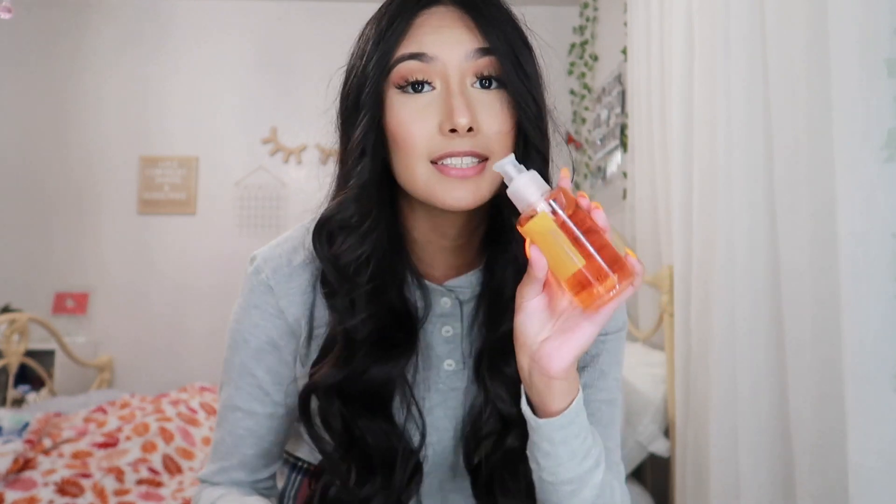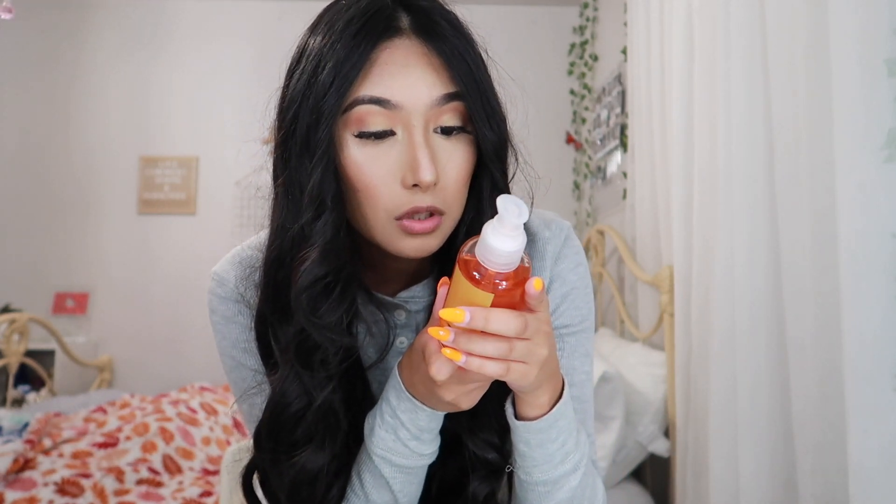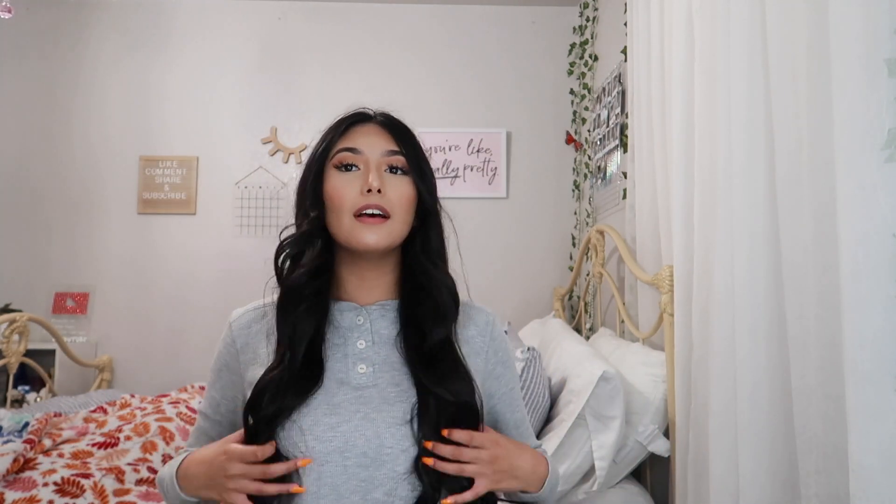Now I'm going to use the serum from Fanola — they sent me a gift package and this is their Nutri Care Restructuring Fluid Crystal Serum. It makes your hair shiny and comfortable and it also repairs. I'm just going to use a little bit. I mainly like to do my ends, not the top of my hair, because my hair isn't oily. I just grab the ends and work it through so they look shiny — and look at that. I love how it's not too shiny, like a nice healthy shine. And my hair smells amazing — it doesn't have that burnt smell at all, which I love.